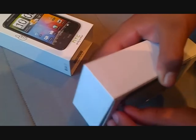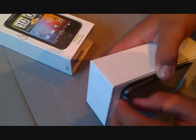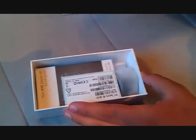That's the handset itself. Let's just get that out. We'll just put that to the side and see what is inside the box. There's some stickers and guides.